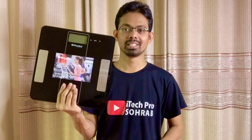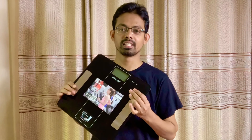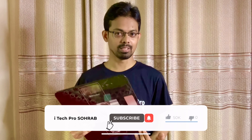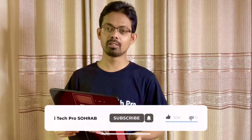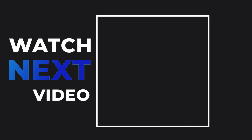I have a lot of products that I have already shown in my videos. Please like and share the video. Please subscribe to my YouTube channel. I will see you in the next video. Thank you.